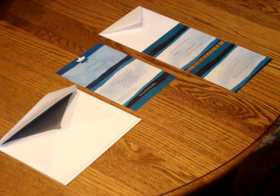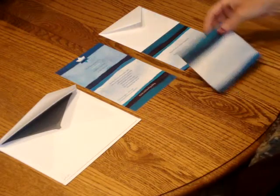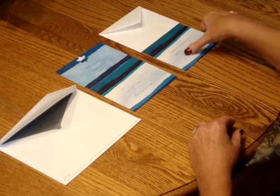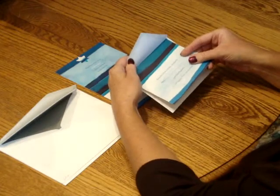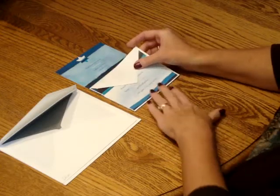To assemble this invitation, begin with the invitation and all of your enclosures face up in front of you. Pick up the reception card and place that directly over the invitation so that the bottom edges are flush. Then move on to the response card and tuck the response card underneath the flap of the response envelope. Place that directly over the reception card.